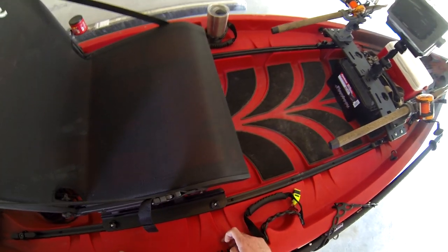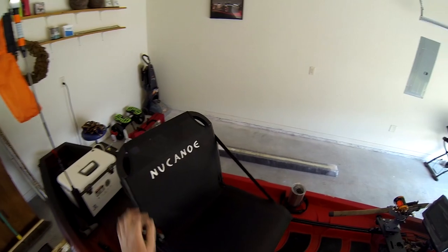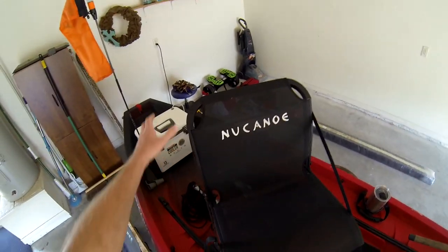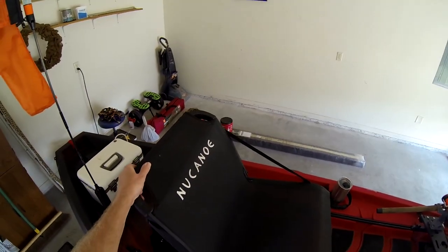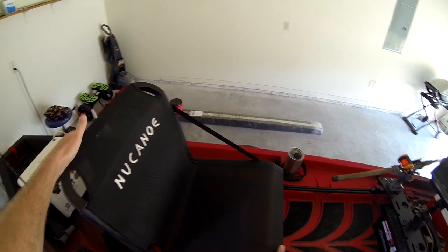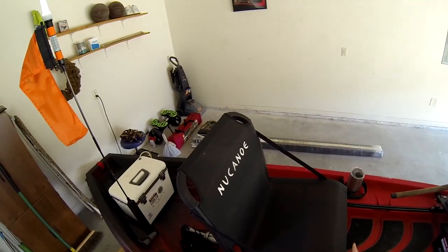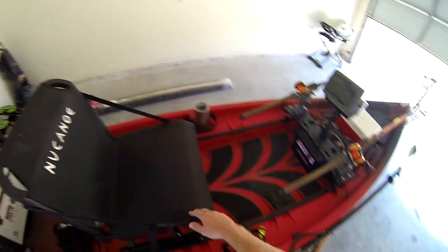Here you have the Fusion 360 seat — really nice. You can adjust the backrest forward and back. I've never had any problems with this seat as far as sitting for a long time, which I do when catfishing. No sore back or anything — I'm pleased with it.